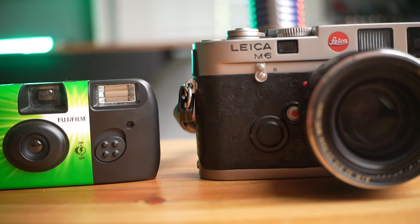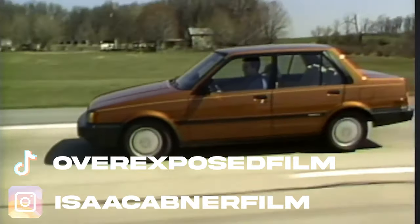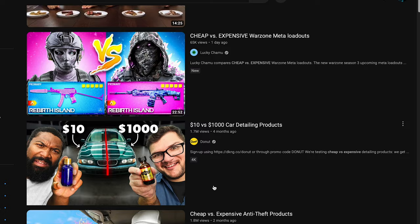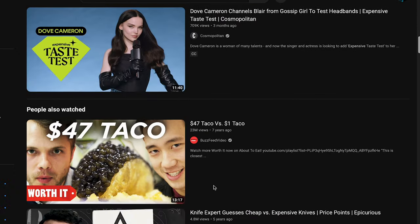Both of these are 35mm cameras. One is made from plastic, and the other is made almost entirely out of metal. One is designed to go into the garbage when you're finished with it, and the other may require its own insurance policy. One is made from the same material as the dashboard from a 1985 Toyota Corolla, and the other is made from unobtainium, basically. One can be bought from your local grocery store for $15 or $20, and the other is handmade in Germany and costs thousands. For the first time in the history of the internet, we're going to compare something really expensive to something not as expensive and see if the expensive thing is worth it.